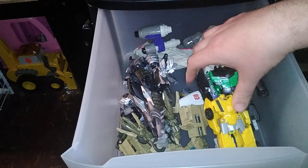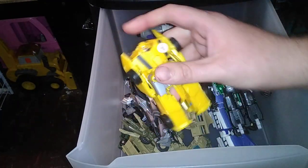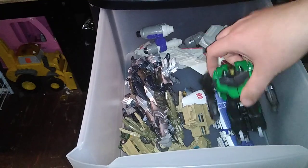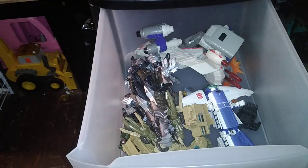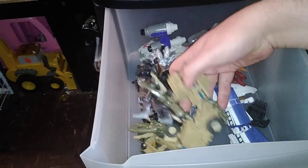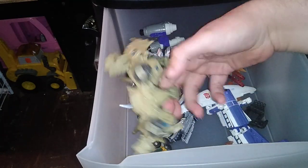You probably don't know what's in here — well, you're about to find out. These are figures I don't have the parts for, so they sit here incomplete. We got parts of Transformers Combiner Force — Robots in Disguise Combiner Force Ultra Bee — we're missing a couple parts to form the combined mode, so they're just gonna sit in the bin.